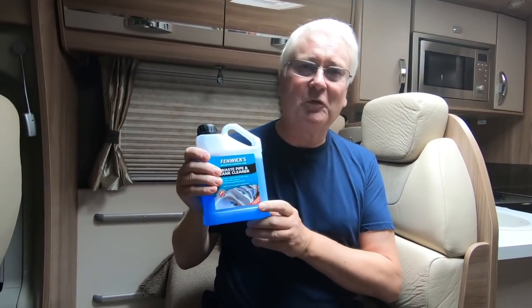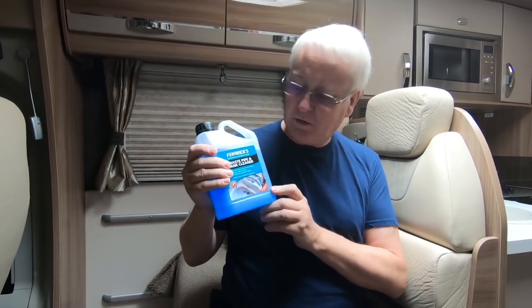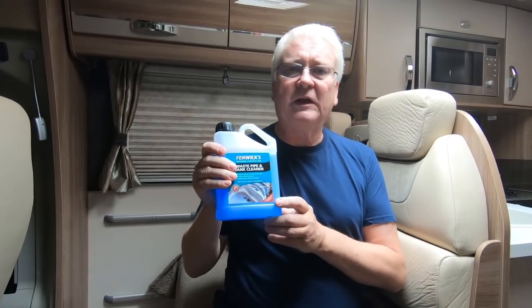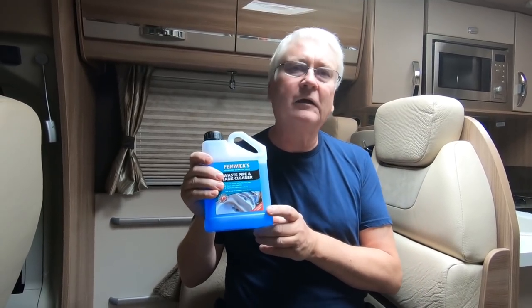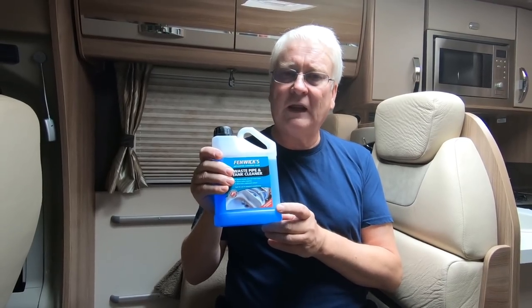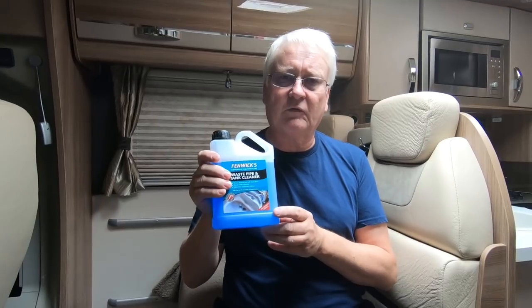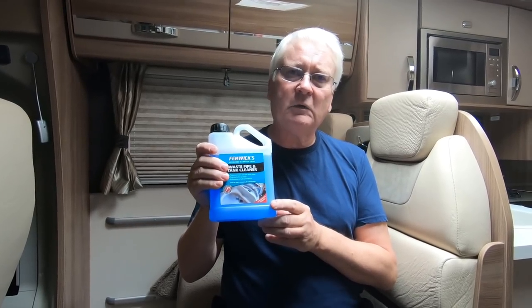One of the things I want to do before we get away on our Europe trip is to clean the waste tanks out. A couple of times we noticed there's been a nasty niff in the air coming from the waste tank, and we haven't really cleaned it properly before. I've cleaned the fresh water tank before but never cleaned the waste water tank.